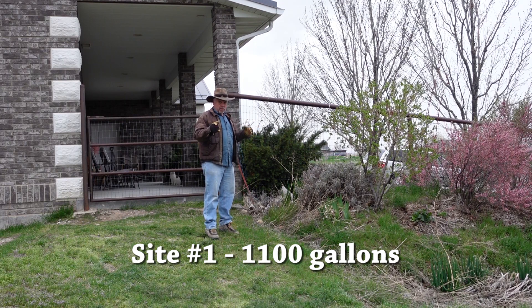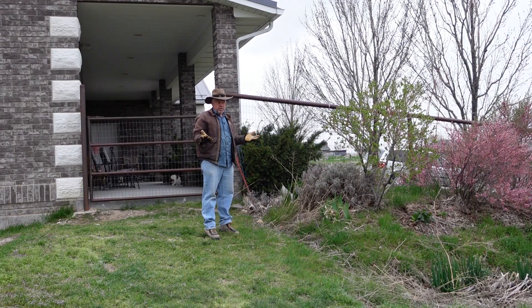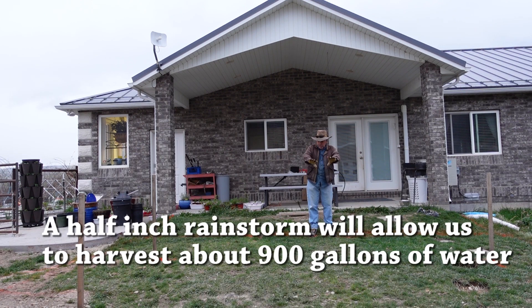This is site number one right here. About 40% of our roof area drains through this downspout, which will come right down here and the tank will sit right down here. This will be about 1,100 gallons of storage. This is site number two, and between these two downspouts on either side of me, this drains about 60% of our roof area. That tank will sit right in front of me here and will provide about 1,400 gallons of storage.